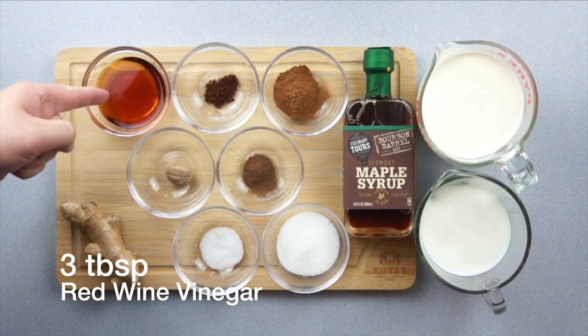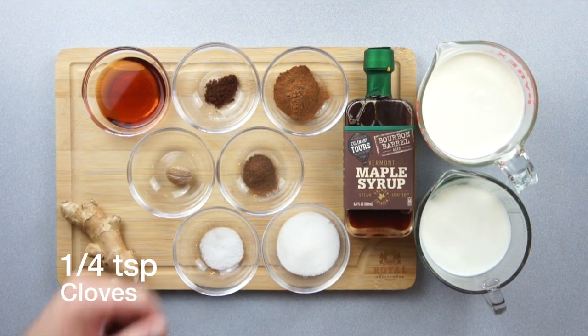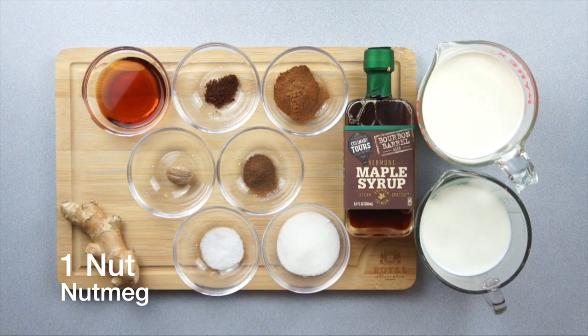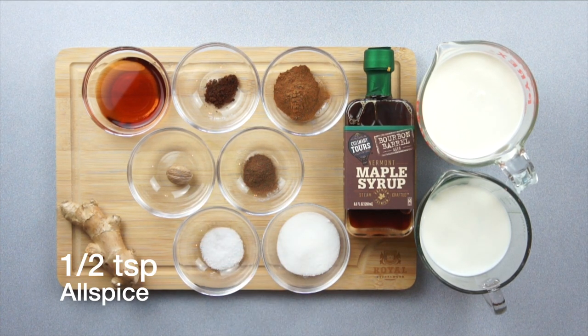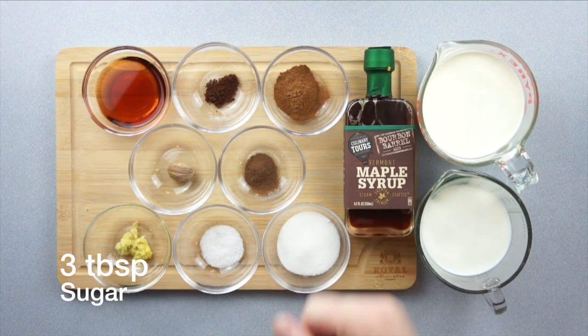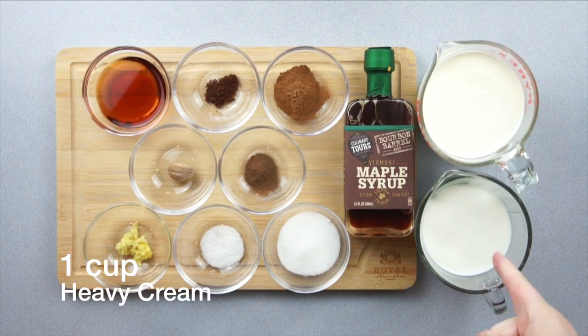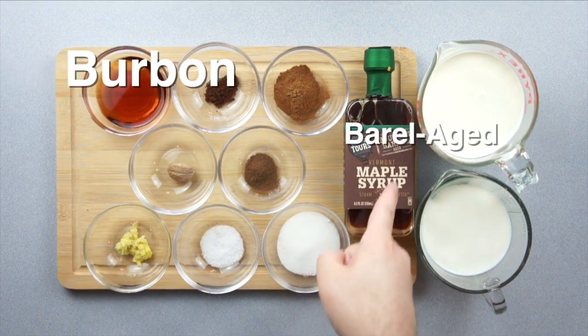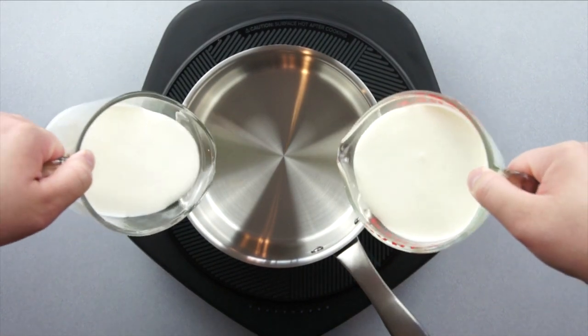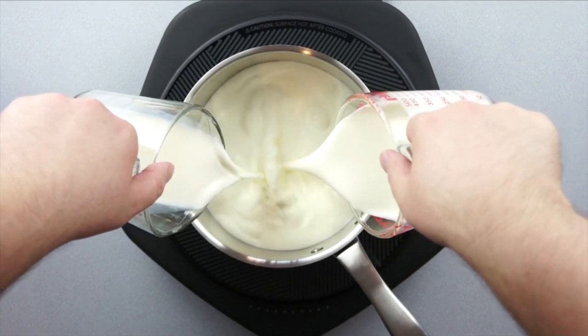For our butternut sauce, let's start with three tablespoons of red wine vinegar, one quarter teaspoon of cloves, one and a half tablespoons of cinnamon, one entire nutmeg nut, one half teaspoon of allspice, one half tablespoon of ginger we'll be grating, one teaspoon of salt, three tablespoons of sugar, two cups of whole milk, one cup of heavy cream, and as much bourbon barrel aged Vermont maple syrup as you want. Pour in your milk and heavy cream and start warming it up over medium heat.